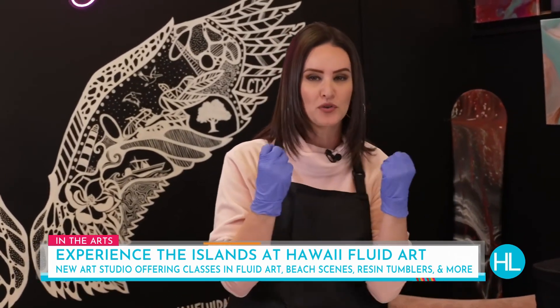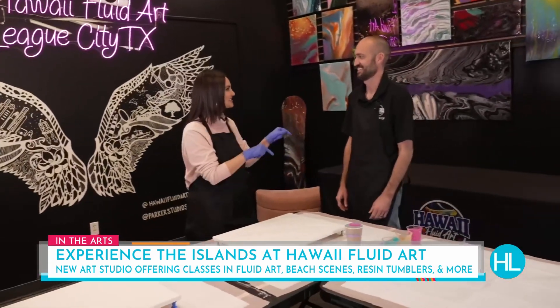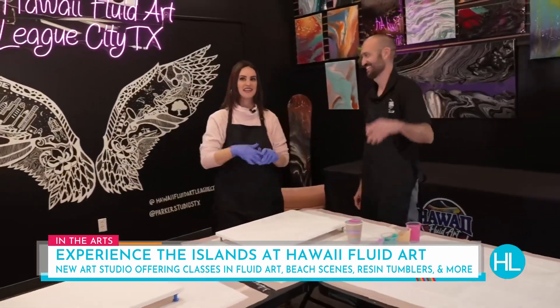I know that everybody is looking for something fun to do, something unique and different to do with their significant other for Valentine's Day. But this is something not only for Valentine's Day, but on any other day you should come check out, especially if you're creative and you really want to get into making some beautiful art pieces. Jesse, we're here at Hawaii Fluid Art in League City.